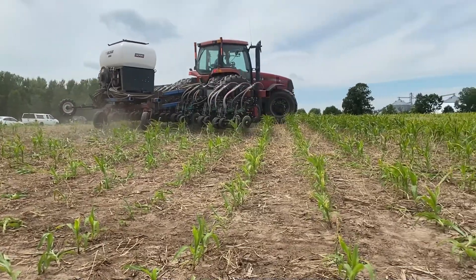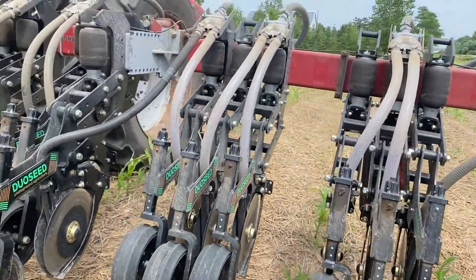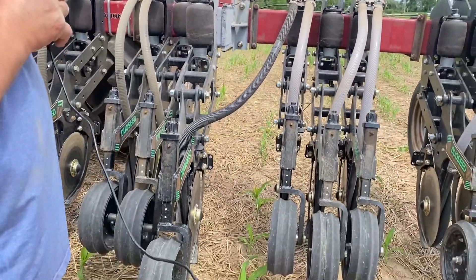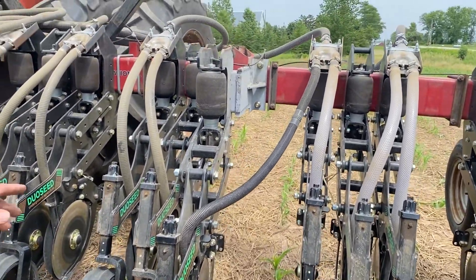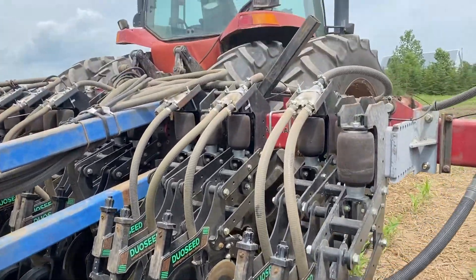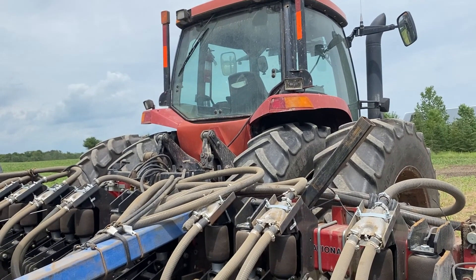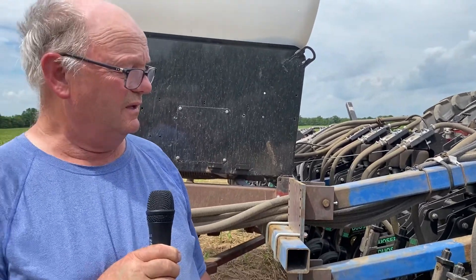Another thing was trying to get the spacing on the units — we had to build a setback on this one because the unit came right out at the hinge point. Currently we have a tractor on that has pretty wide tires. Initially it would be nice to have something with narrower tires, but this is what we had, so this is what we worked with. At some point down the road, we may put a unit on that's got different tires.